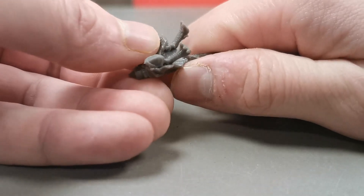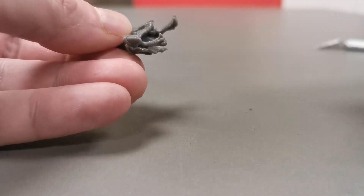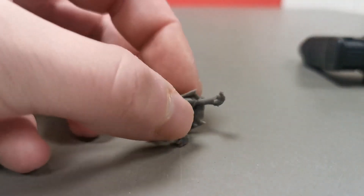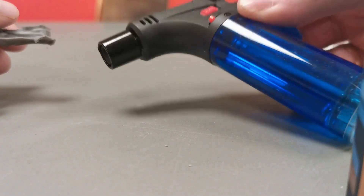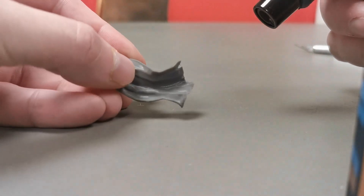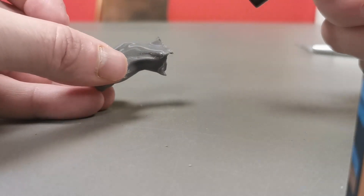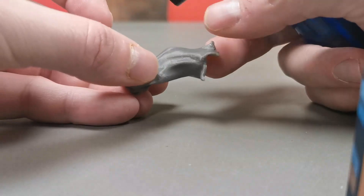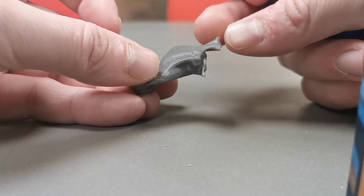For the final step, we will use a small torch lighter to give the cleanup area a short burst of heat. This is where the Sunlu Meta PLA filament really shines as it has a very smooth transition from hard to soft when given small blasts of heat. It also has practically no change in surface appearance other than a little bit of shine. That means that this precise and careful heat treatment will heal the final bit of surface imperfection, and on rougher parts it will even let you smooth out or sculpt rougher parts with your fingers or the side of a clipper or blade.